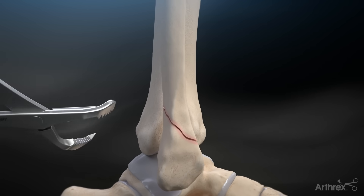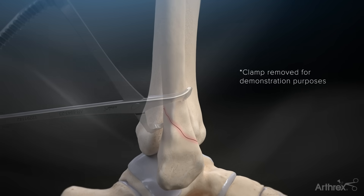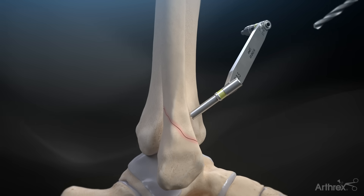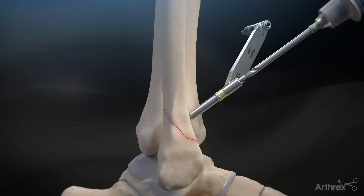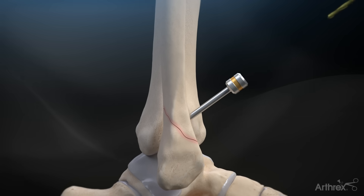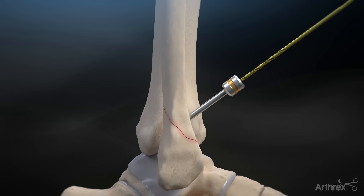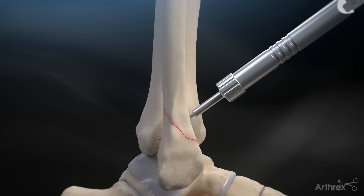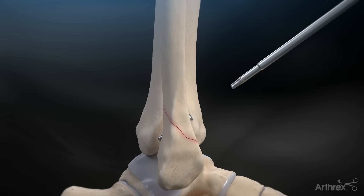Reduce the fracture with the provided pointed bone reduction forceps or lobster claw forceps. Drill the near fragment with the 3.5 mm drill bit through the 3.5 mm / 2.5 mm drill guide. Insert the drill sleeve through the drilled hole and drill through the far fragment with the 2.5 mm drill bit. Measure the screw length with the low profile depth device. Implant the desired 3.5 mm cortical screw with the T15 driver.